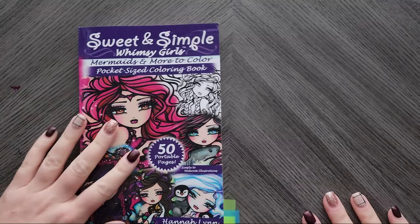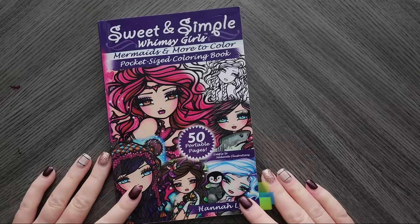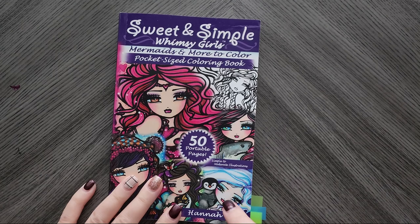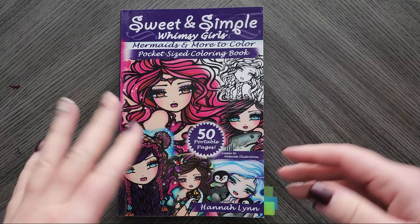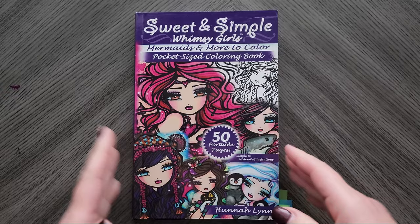Hello everyone, it's time for November's completed adult coloring pages — quite a few, although some are works in progress. I do have some downstairs that I plan to finish, so I'll save those for December. Please excuse the lighting — we're having a snowstorm today in November, but I'm not gonna complain because we've been in a drought.